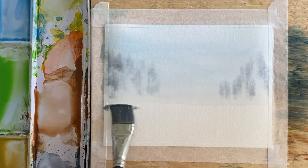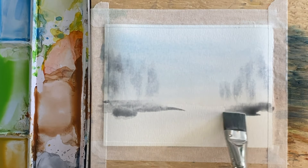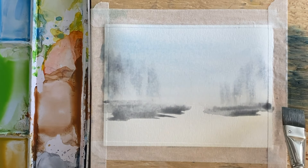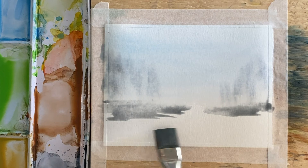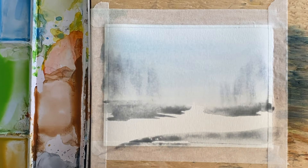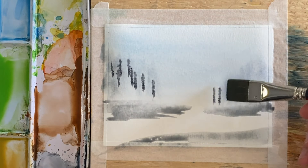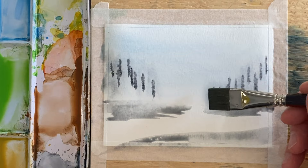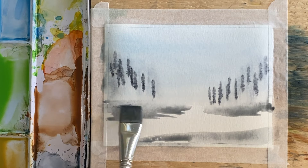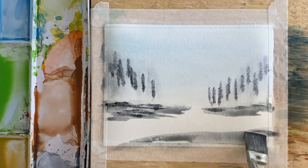We're going to have a bit of a rocky outcrop here and here. I live in Canada — we have an area called the Canadian Shield that's very rocky. I'm going to take the rest of the Payne's Gray on this brush and just swoop it across there, then pick up a little bit more Payne's Gray to give a few more intense trees — still nothing of any real shape — and let that bleed off. I'll add a bit more Payne's Gray for this rocky area.